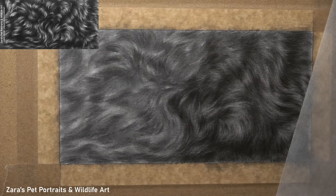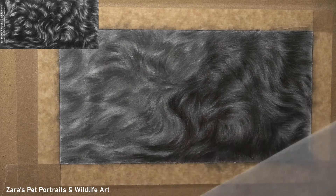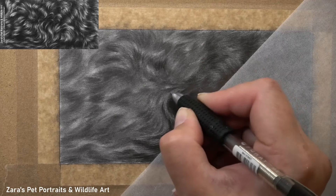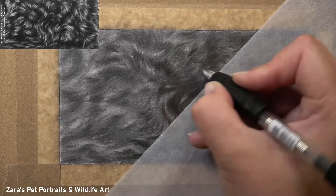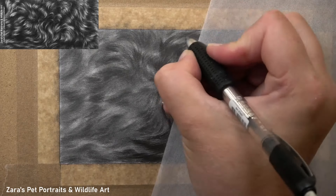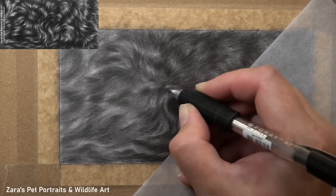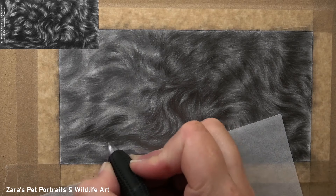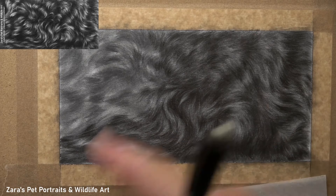One thing I speak about in the real-time tutorial is how sometimes you might want to draw around individual curls. As you can see here, I'm not actually doing that — I haven't focused on any highlights yet. I'm allowing those mid-tones to hint at where the highlights are eventually going to be. I don't like to personally draw around highlights because it creates more of a cartoon style around the edges of the curls, which is something I'm trying to avoid. I want softness with the curls but still have definition, so I build up layers like this and then come back in with my erasers to pull in those highlights.